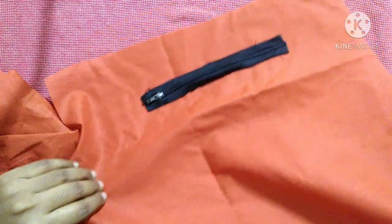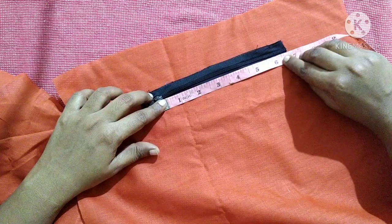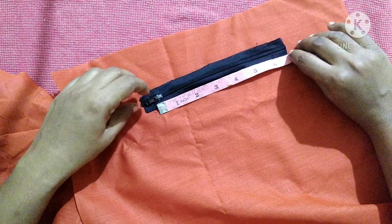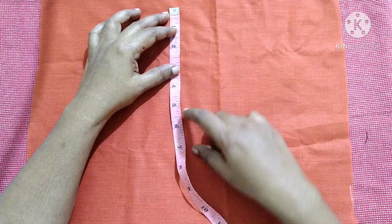We will take one piece to make the inner pocket. First we have to measure the length of the inner zip, which comes to around 6.5 inches, so we will sew till 6 inches. For the length of the pocket we will take about 8 inches.